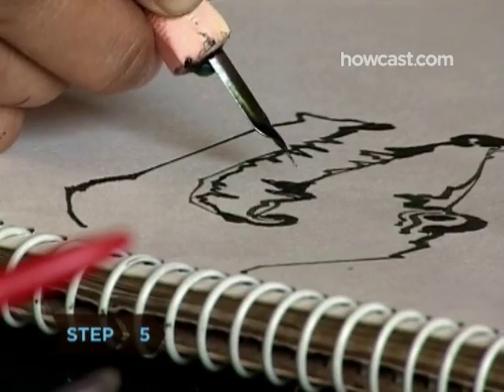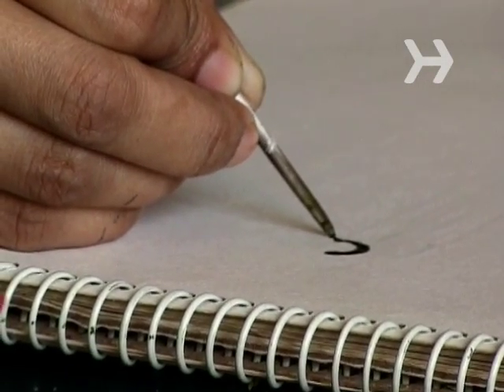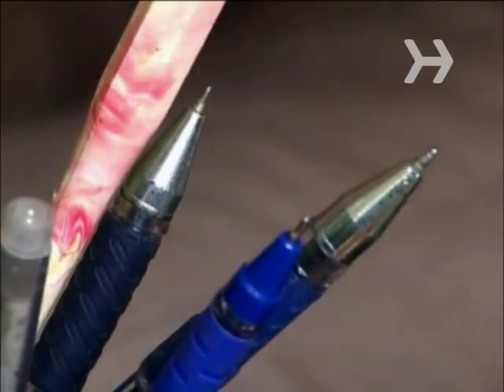Step 5. Make your images visually interesting by varying the thickness of your lines. This can be accomplished by using pens ranging from 0.3 mm to 1 mm.